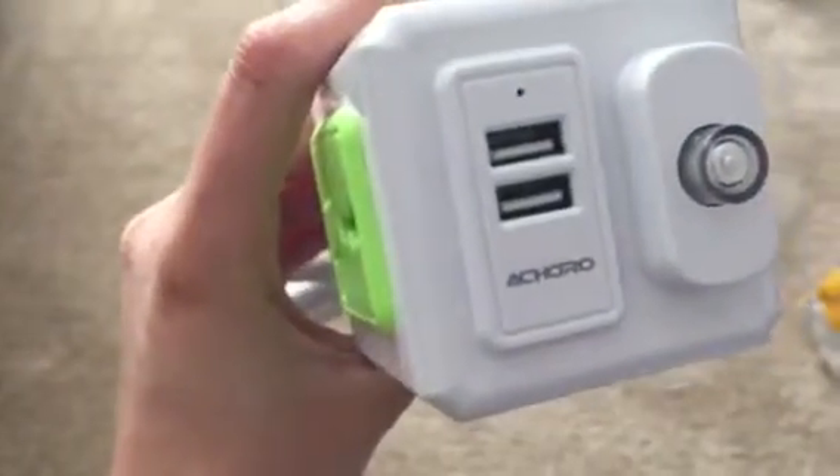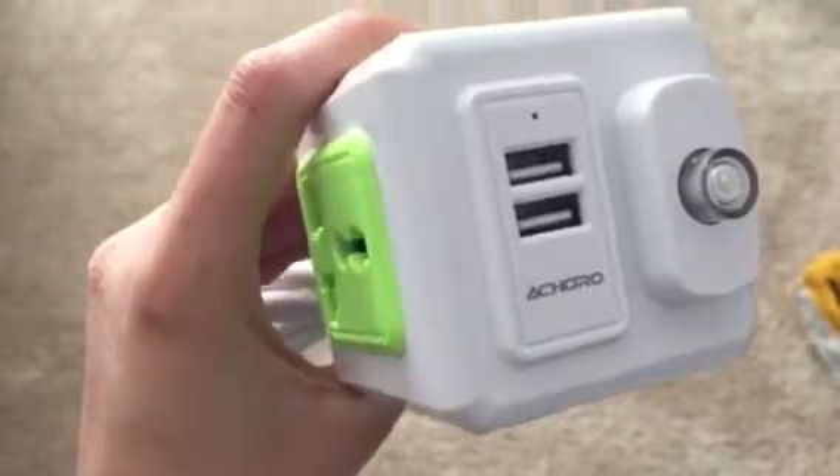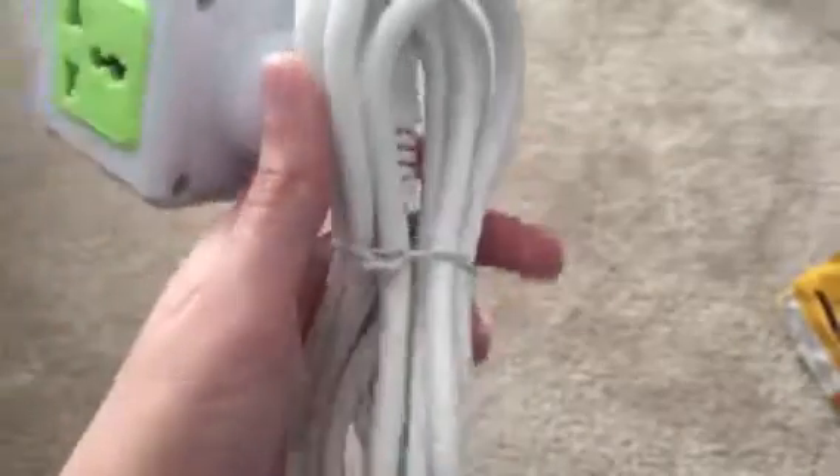I really love that it has the USB plug-ins as it's perfect for charging my phone. The fact that this is 2 meters made it the perfect length for me as it was not too long.